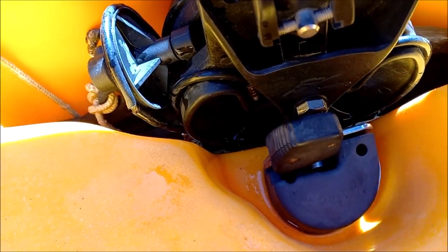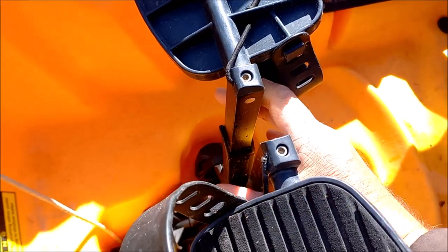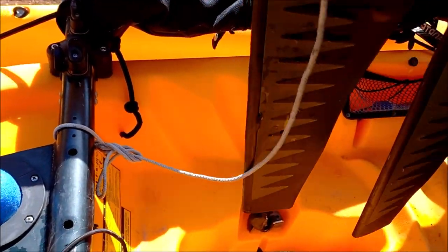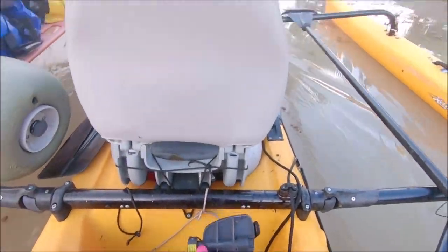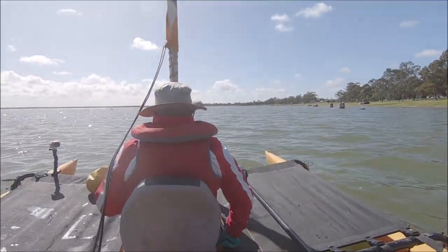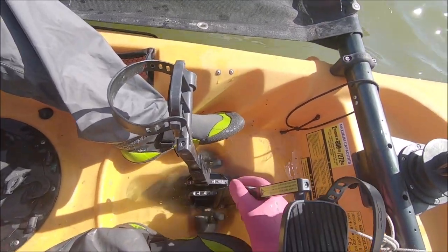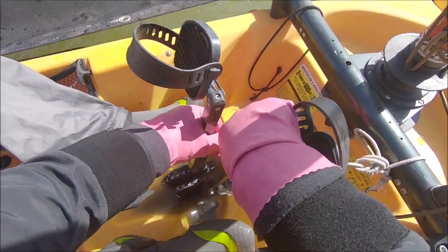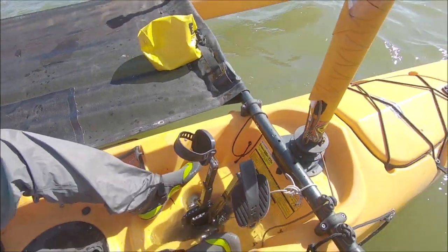When you go to take it out, you've got to flip these back — that side and the other. Make sure the pedals are together and it lifts straight out like that. Make sure you pull the mirage drive out before we get close to shore. You can adjust the foot pedals — you just push this in and set your setting.